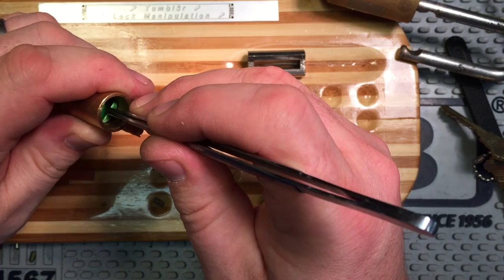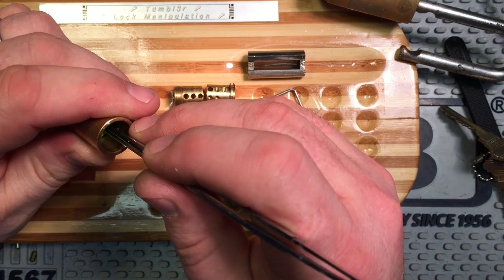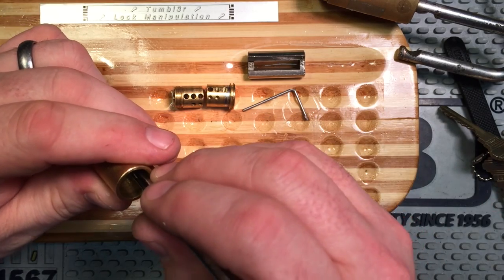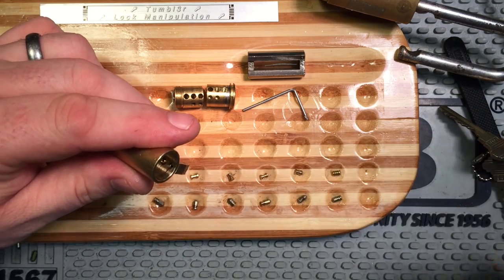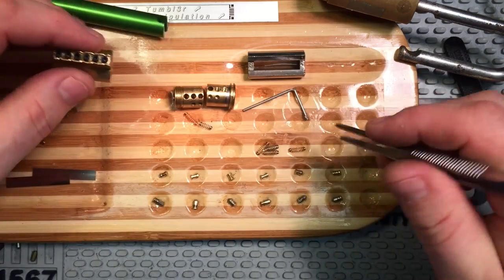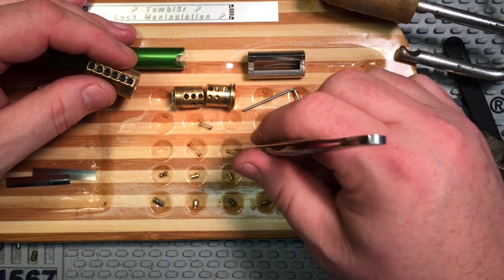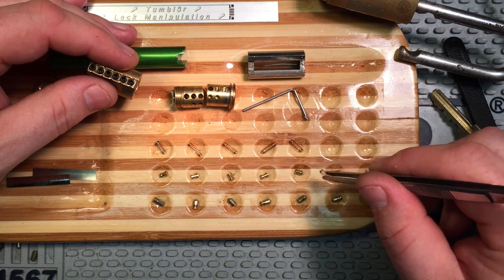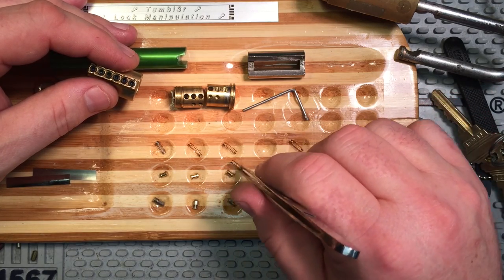One. Two. Three. Four. Five. And six. Looks like we have a few different types of springs. Didn't keep track of where they went, but I'm going to guess that we have a standard spring here, standard spring here, short spring here, and probably a short spring here. At least that's how I would do it if it were me.